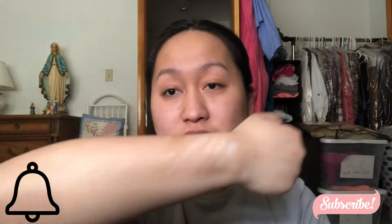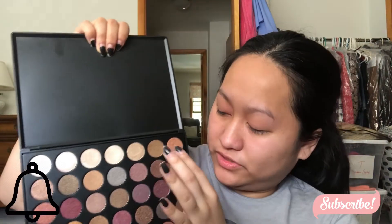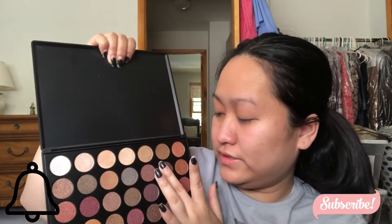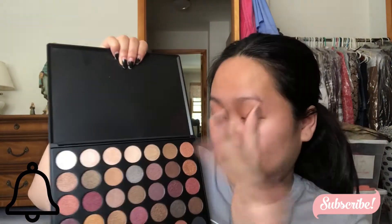Very cool when swatched — it's like a yellow gold. Moving to the second row, I'm going to swatch this one right here, and then this one, and then this metallic one.